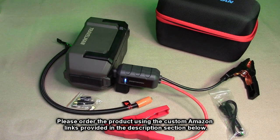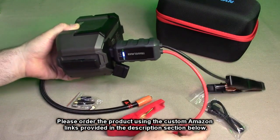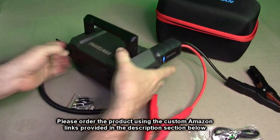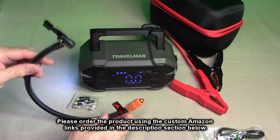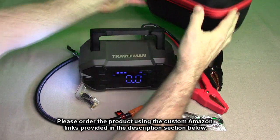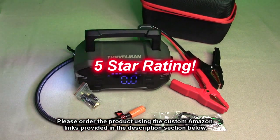After testing, what do I think about the Travelman 2000 amp jump starter with air compressor? This is a cool product — really nice design. I love the power bank function, the plug-in safety adapter, the ability to jump-start my car easily, the handle, the high-tech display, the emergency light modes, the ability to inflate tires and sports balls, and the included cables. Everything about this spells quality, and I'm giving it a full five-star rating.